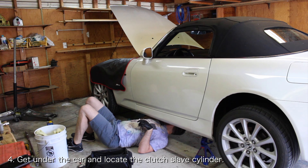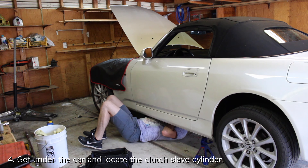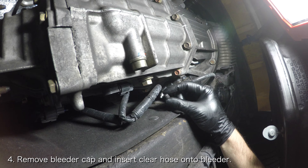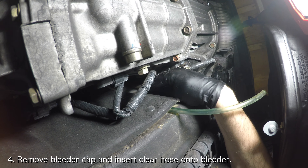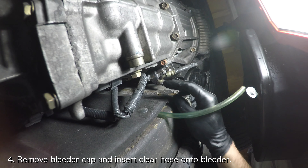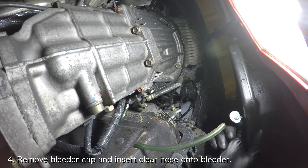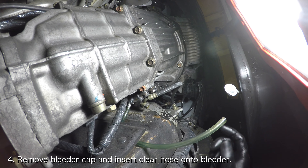Get under your car and locate the clutch slave cylinder. It'll be next to the transmission. Remove the black bleeder cap off the bleeder valve and insert your clear plastic hose onto the bleeder valve. Make sure that the hose fits completely over the valve. You can insert the hose underneath the fabric to hold it in place like so.